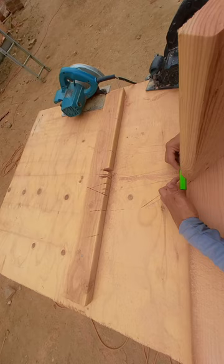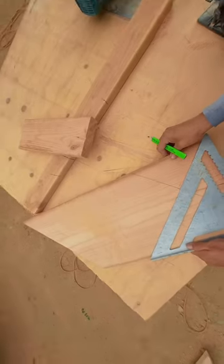My pencil mark is my plywood, so my plywood is going to be even with the back of the 2x6 fascia. Small mark here, 45 again.